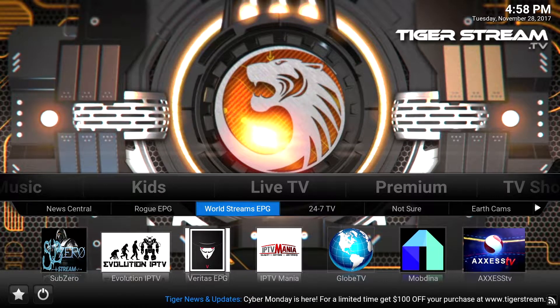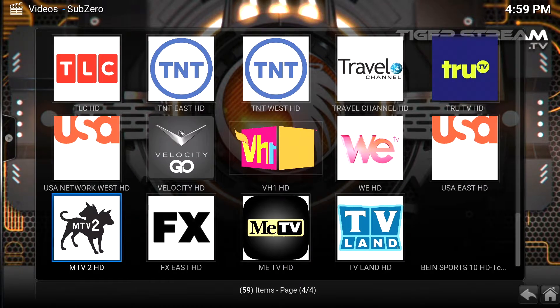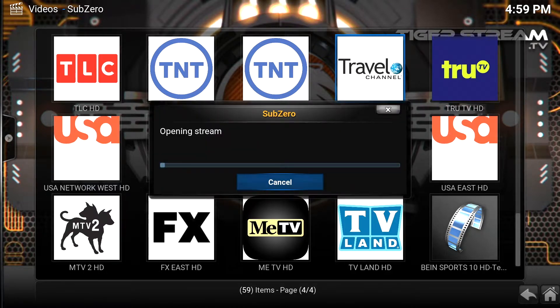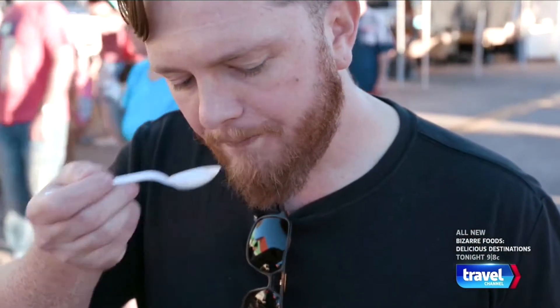I'm going to scroll down to my favorite add-on where I watch live TV, which is Sub-Zero. I love watching the Travel Channel. You just click on the channel or the link where the big thumbnail is, and boom — as you can see, this is live TV. This is the Travel Channel. It looks like Bizarre Foods is playing right now. Let's go to another channel and check out what else we can watch.